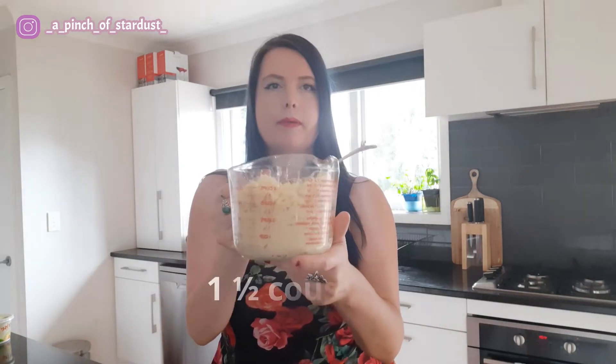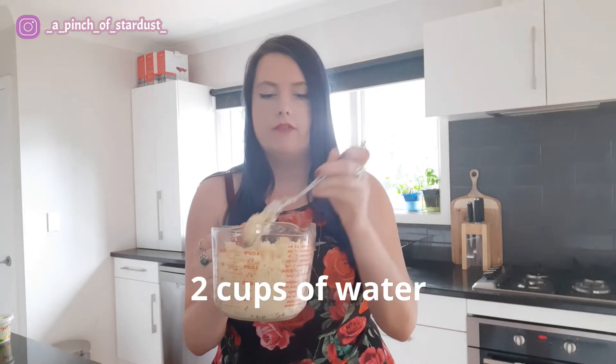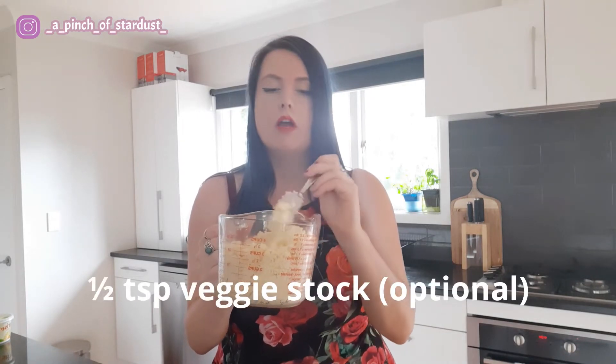I have pre-prepared some couscous. I use about half a cup per day, so I've got a cup and a half of couscous here, and then two cups of water which I've added a little bit of veggie stock to. You don't need much because you've got all the flavors of the other ingredients, but a little veggie stock just gives the couscous a bit of flavor. So two cups of water, half a teaspoon of veggie stock, and a cup and a half of couscous.